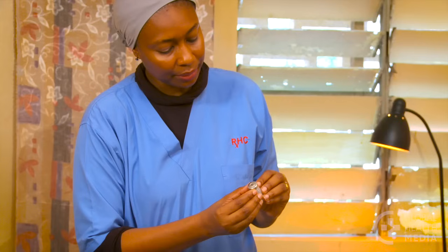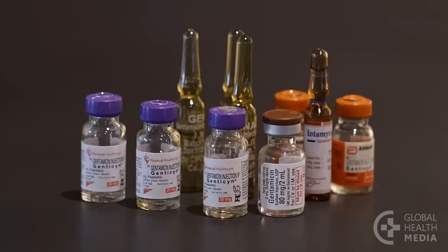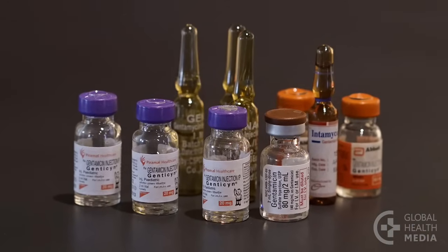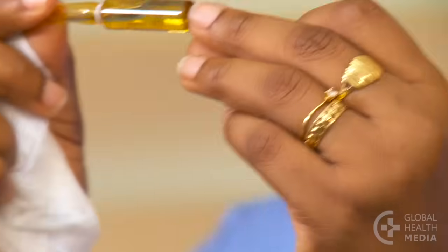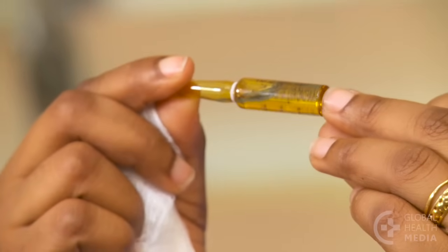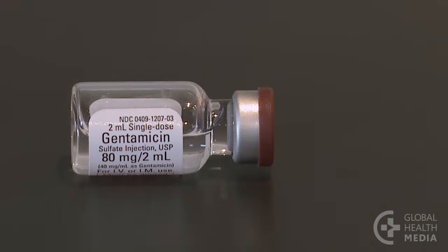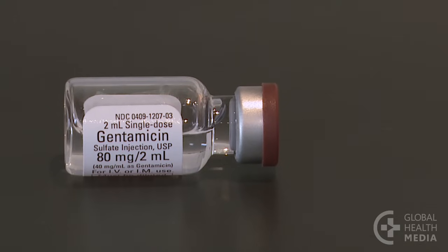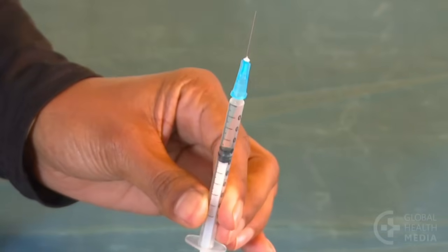Check that the medicines have not expired. Gentamicin is available in several strengths — be sure to double check the concentration before you draw up the dose. There is no need to dilute any of the products. The 18 milligrams per 2 milliliter concentration is preferred, as the smaller volume is less painful for the baby.